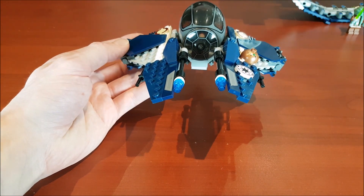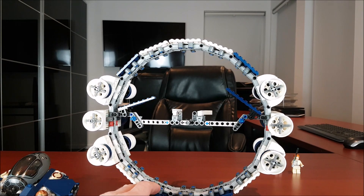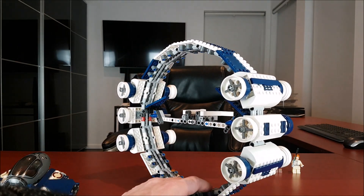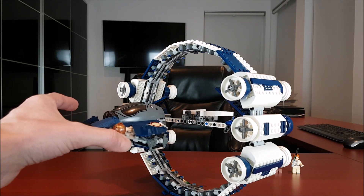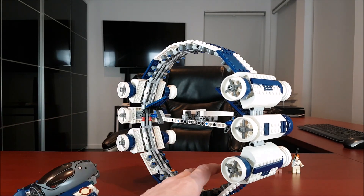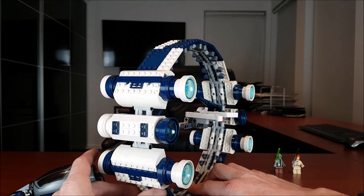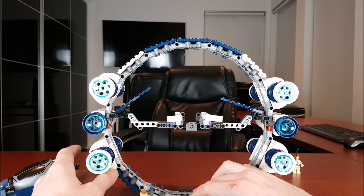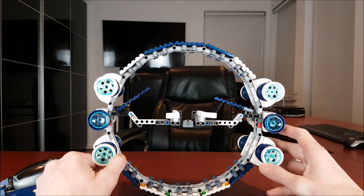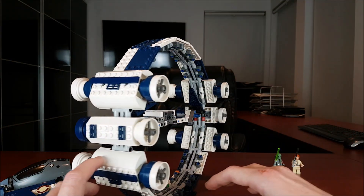Now let's take a look at the booster ring. Here's the booster ring itself — as you can see, it's actually quite large, really big. We'll look at the Starfighter in it, but it's just a really big booster ring. I love these engines — I think they did a great job on them. They're simple, but definitely effective. And yeah, that's the Hyperdrive ring.